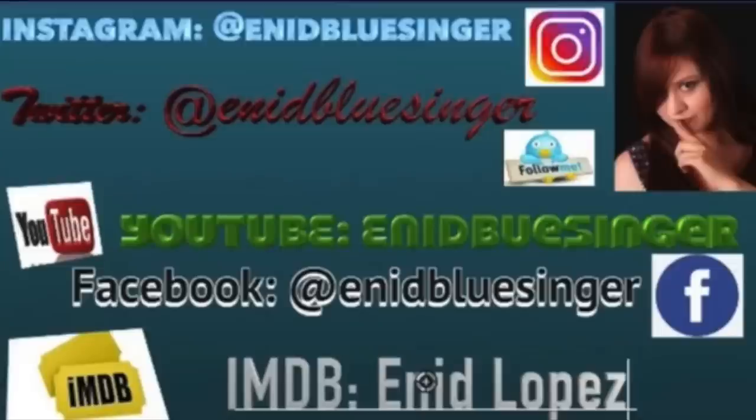But before we begin, please consider subscribing and remember to push the little notification bell. And follow me on all of my social medias — Instagram, Twitter, YouTube, Facebook, and even Snapchat. It all has the exact same handle, at Ani Plusinger, as well as my IMDb page, Ani Lopez.